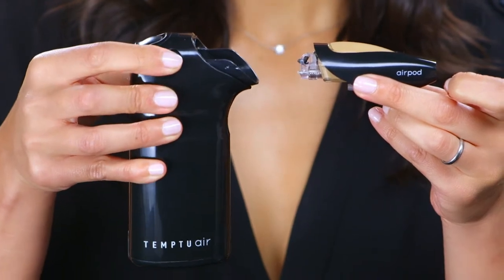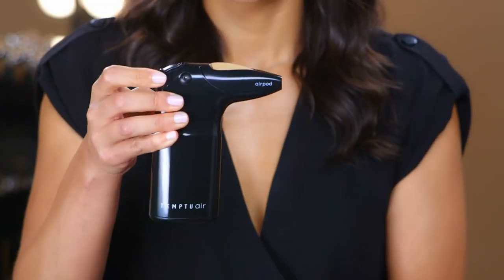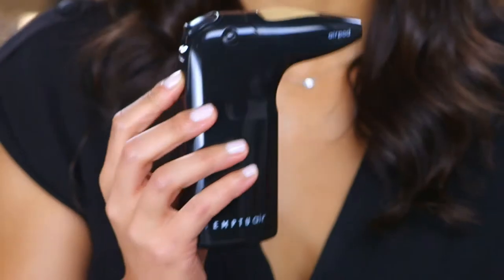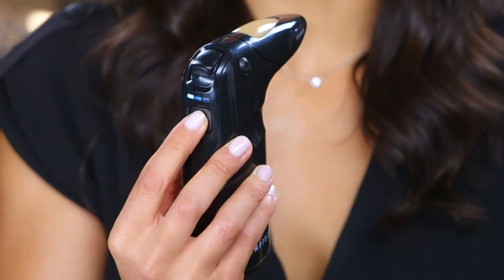Press the release button on the side of your Air as you insert it. Now you're ready to power up. Hold down for two seconds on the power button in the back to turn it on.